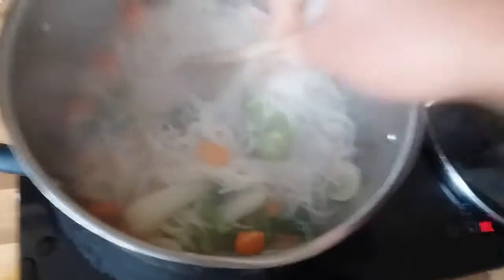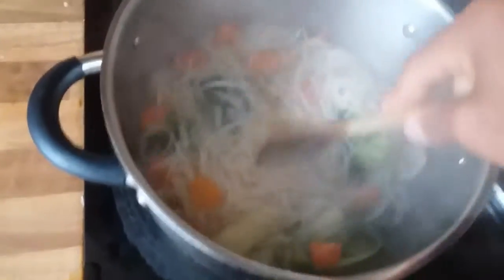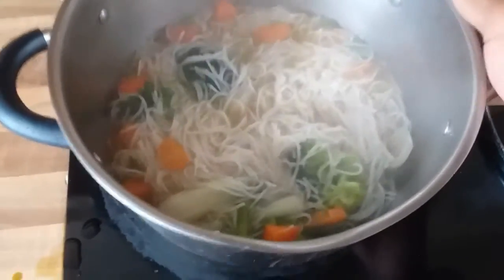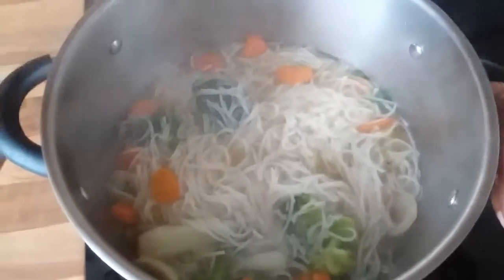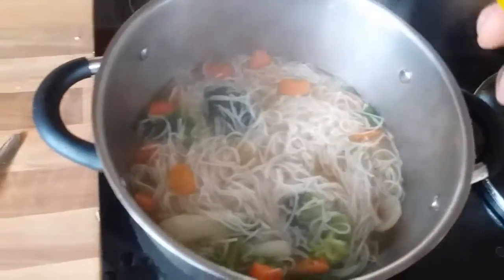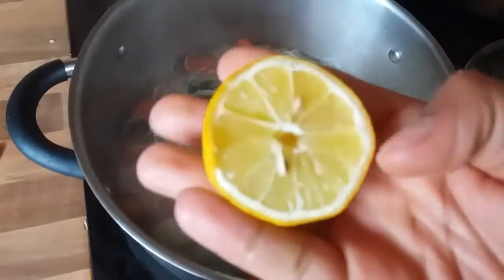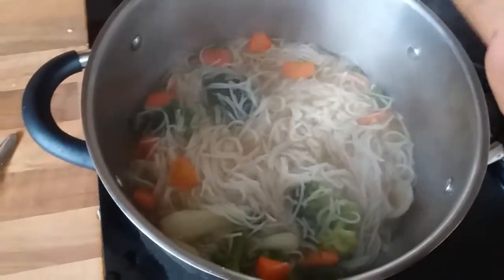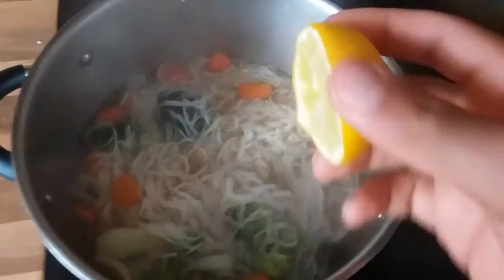Once you have done that, there you go — here's your soup, very easy to make. If you'd like, you can add some lemon to the soup for an extra bit of flavor; it also adds extra vitamin C.